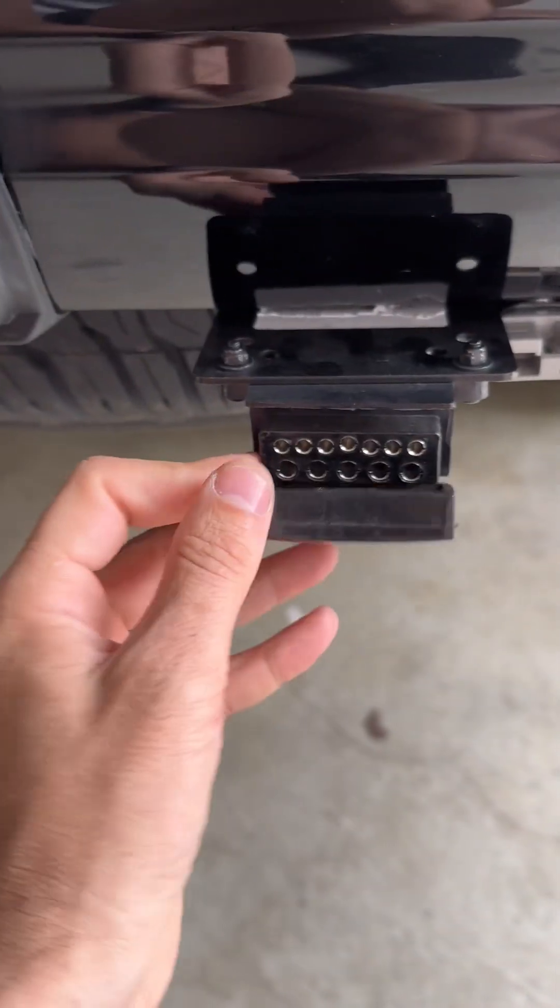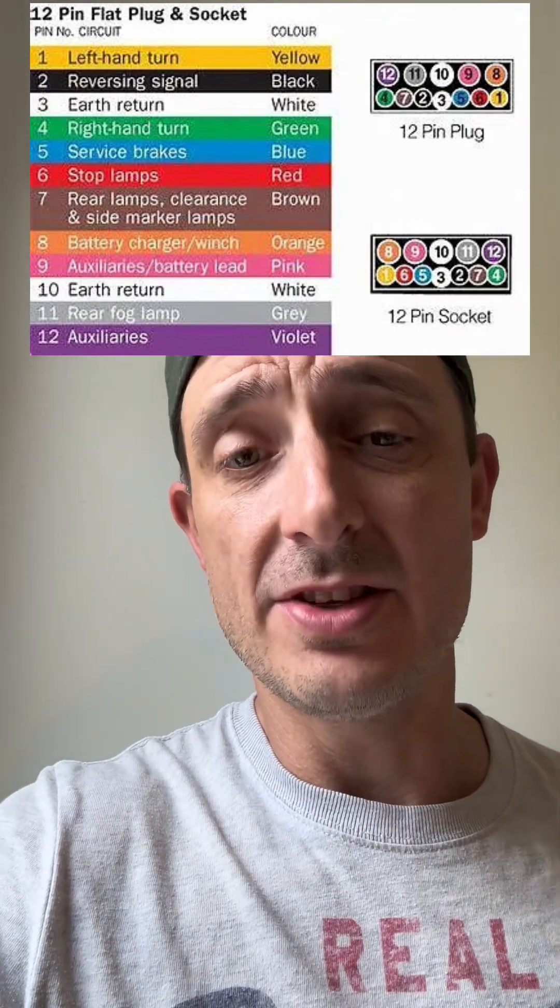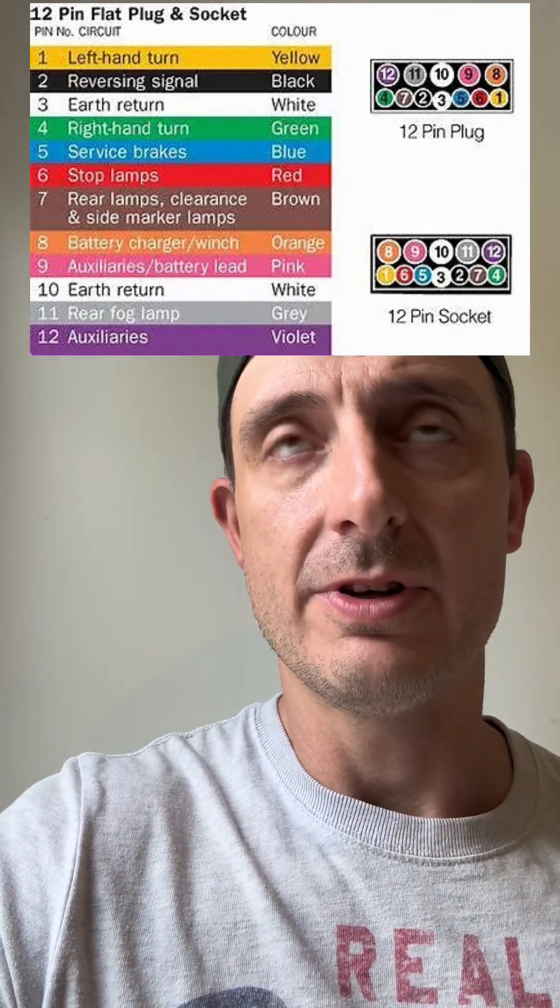What we're really focusing on are these additional pins. There are some diagrams out on the internet around what you should be wiring for those pins. However, they're not entirely accurate for pins 8 to 12 because it does differ from each different manufacturer of trailer systems or caravan systems.